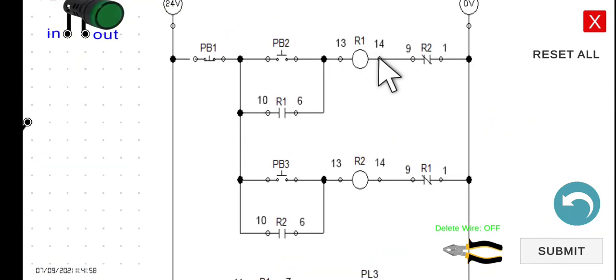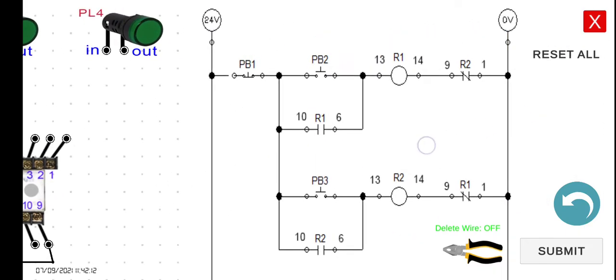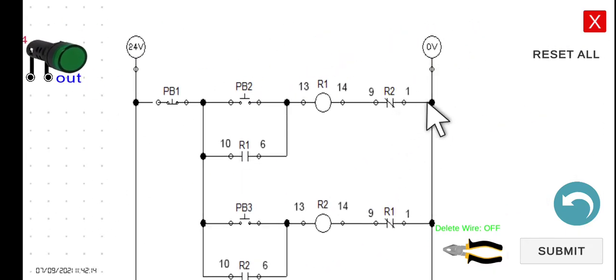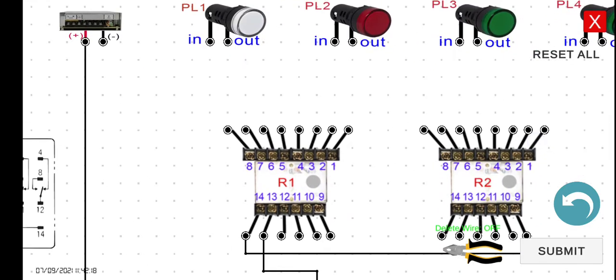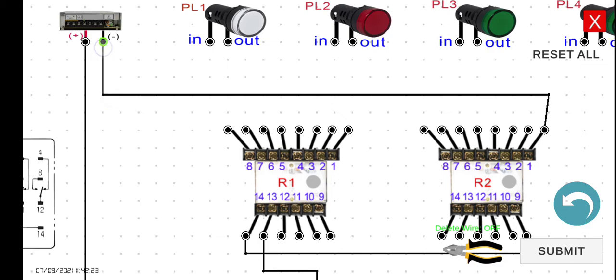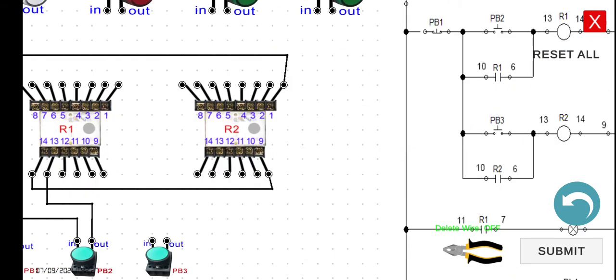Next, terminal 14 of R1 to terminal 9 of R2 — that is the normally closed interlocking contact. Then terminal 1 of R2 connects back to the negative of the power supply. We're done with the first line.